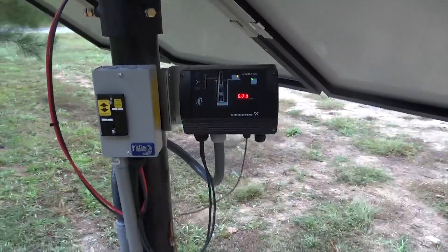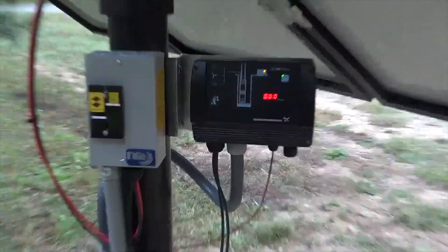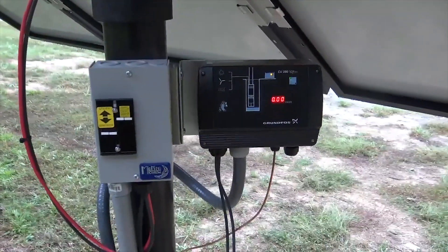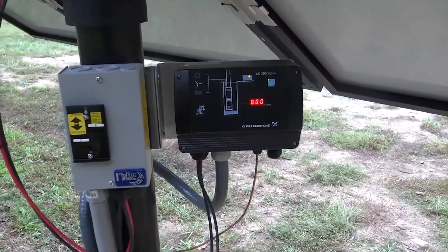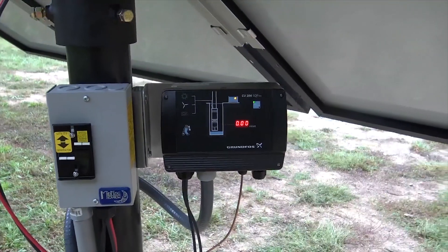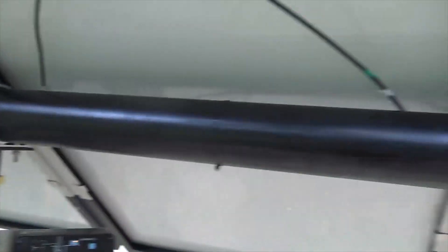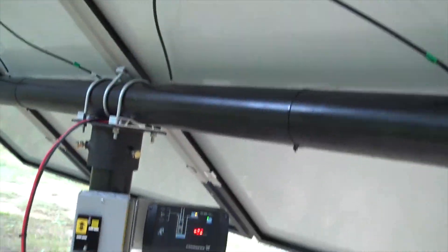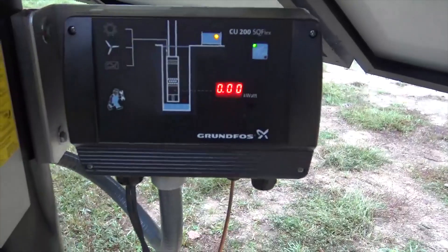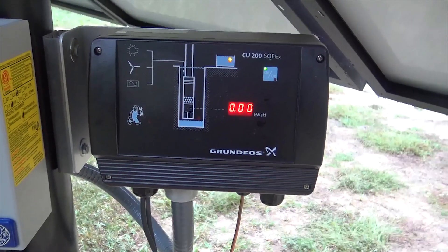Hey folks, Engineer 775 again. Always something new on the channel. What we're doing here today is more batteryless, no-batteries pumping systems, and we've added a hot water system to the same array. I've got four 295-watt modules here — Mission panels — and we've got a CU-200 controller. You can see the lights are on.